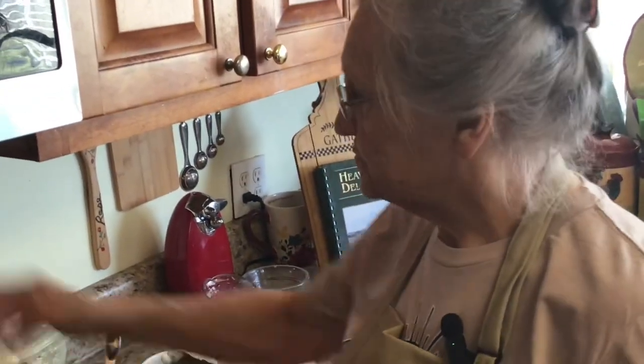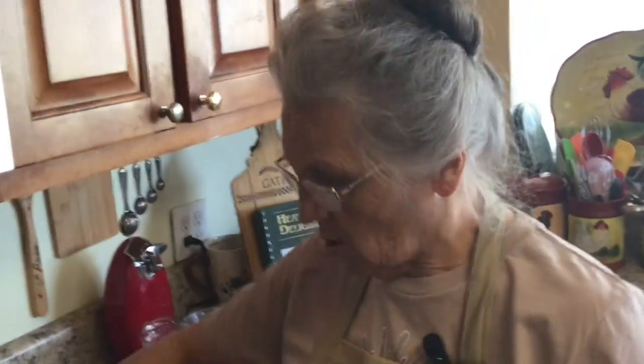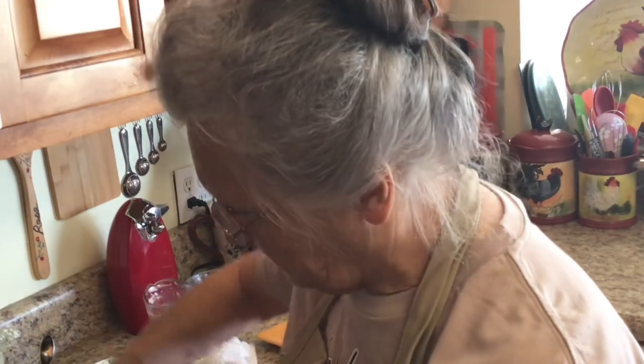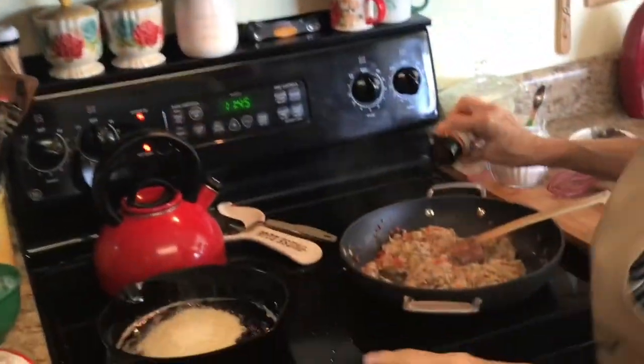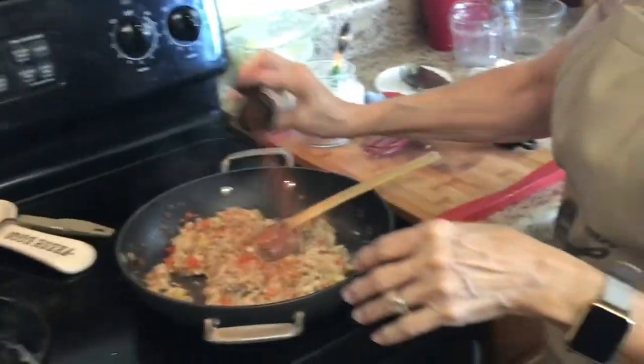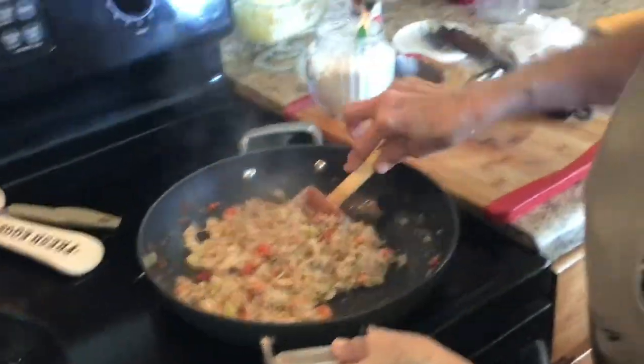That's good! It needs pepper but it doesn't need salt, because if y'all know, I salted my turkey, salted my broth, salted everything yesterday. Does it need a little hot sauce? I'm going to put a little cayenne pepper — not hot sauce — just enough to make it tingle a little bit in your mouth, not burn. That takes a little practice.